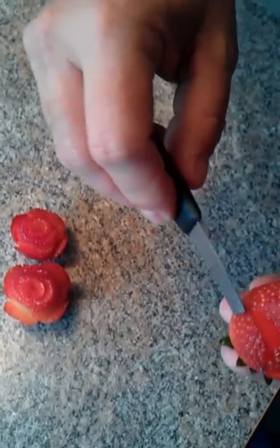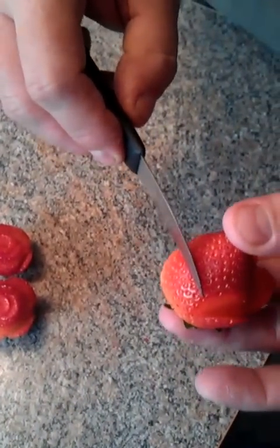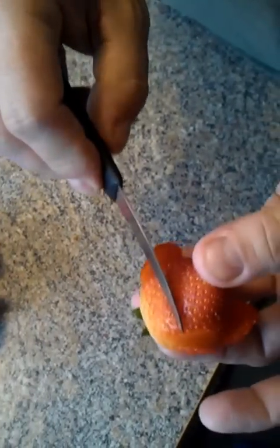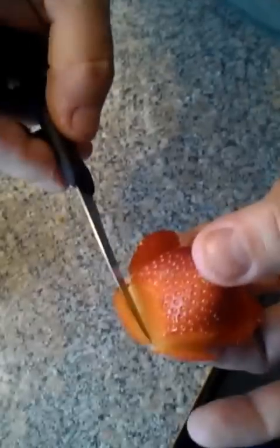Usually you get about four of these, but you can get a fifth one if it's a big berry, and you do your little cuts like this. This one's kind of a big berry, and I'm making smaller cuts at the bottom — I'm actually going to get a fifth one. This is kind of cool.